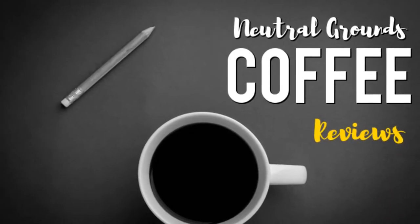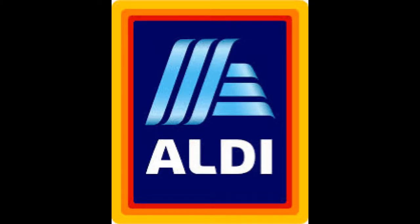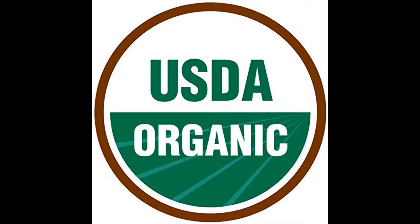Good to see you. Hi there. As always I'm Harrison and I'm Justine and we welcome you to Neutral Grounds Coffee Reviews, where today we have a coffee from Honduras. This is Aldi's organic coffee. We're going to be doing a review for you today, tasting two different ways to make Aldi's organic Honduras coffee — French press and espresso.